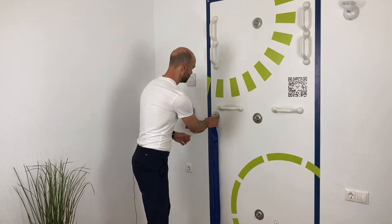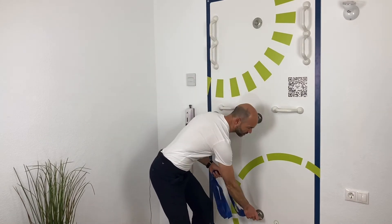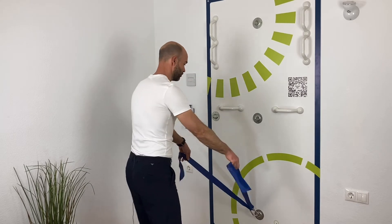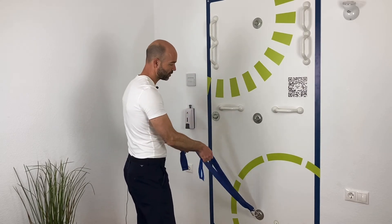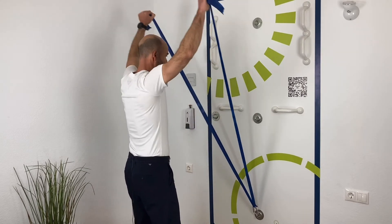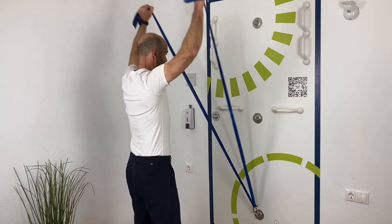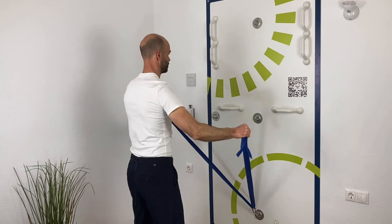The way you do it is that you'll grab the elastic, fixate it in the lower fixation point here, and then you will grab the elastic quite far out. Then you'll lift up in a V shape and out to the side.